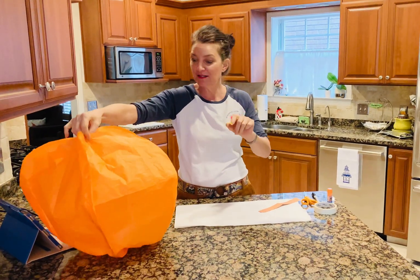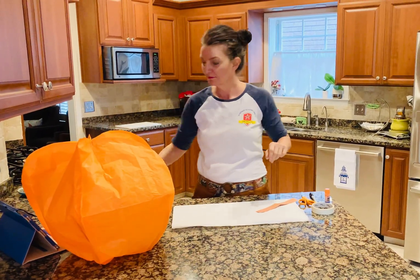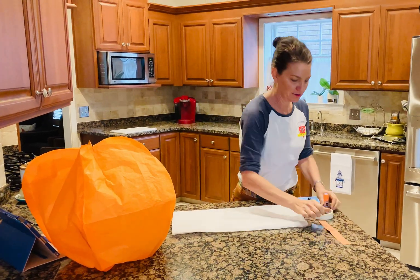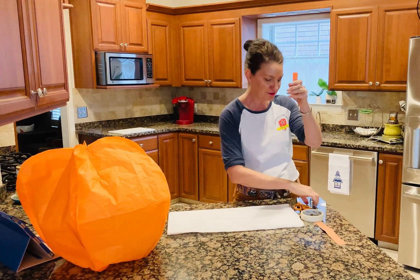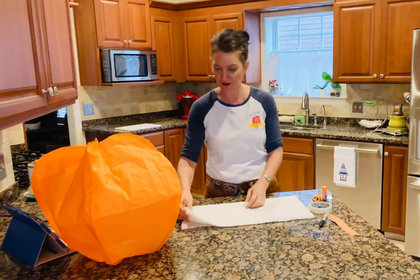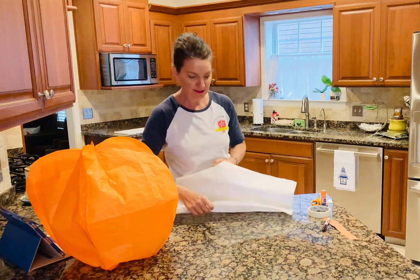All you need is five pieces of tissue paper, the Big Bad Wolf hair dryer, some paper, a little bit of tape, a glue stick, a marker for tracing, scissors, and your tissue paper. So you're going to take your five pieces of tissue paper.